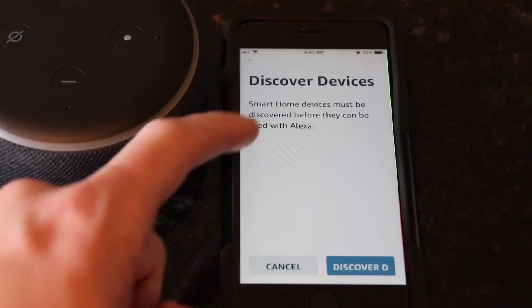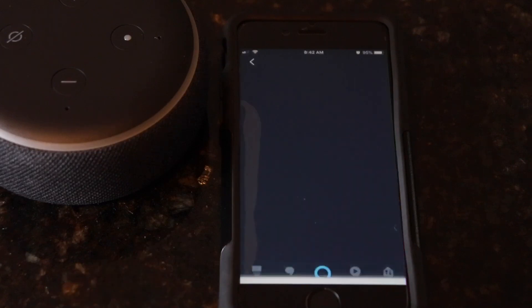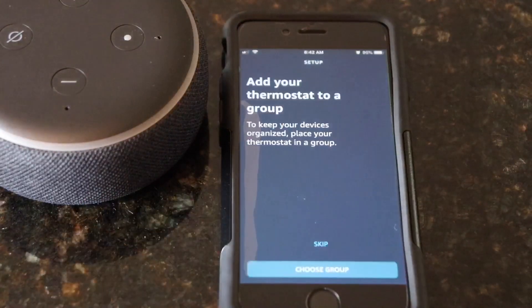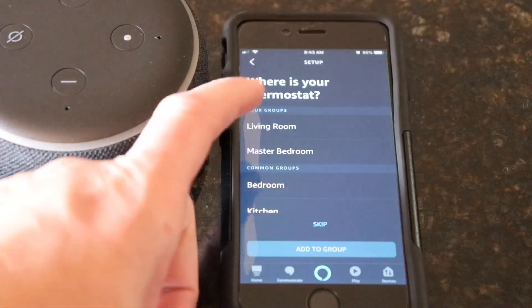Click done. A discover devices screen will then pop up. Hit discover down at the bottom right. It should then scan for the device. Once it is done scanning it'll say one thermostat discovered. Click setup, then add it to a group if you wish — I added mine to living room.